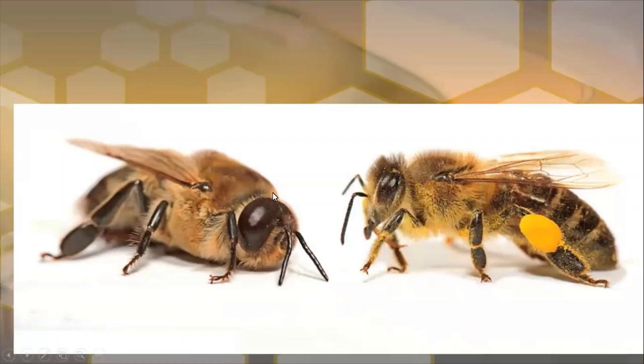On the right hand side here we have a worker with its six legs and a pollen pellet on the pollen basket at the rear, covered in bits of pollen on the setta and the hairs. On the left hand side you can see a drone — its eyes are way bigger, its thorax is way bigger, and it's designed differently to the worker honeybee.